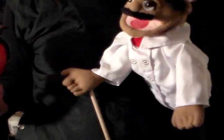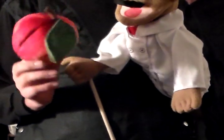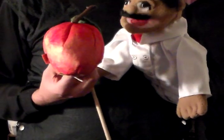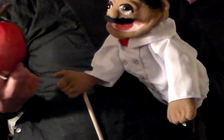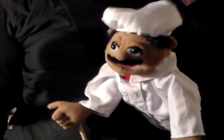It seems to be slipping away. Come back here apple. It is an apple. And why is it doing that? That is so weird. Apples shouldn't bounce.